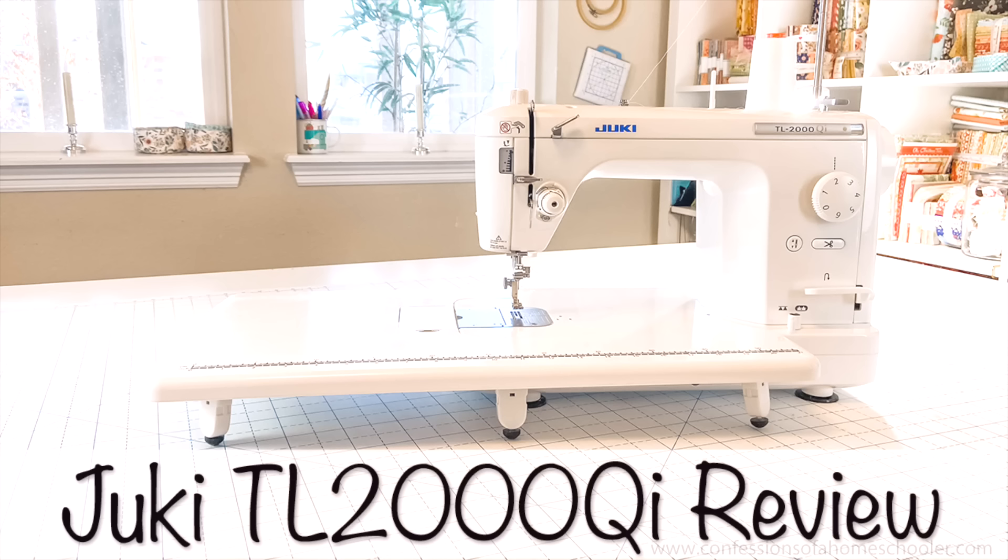I have a TL-2000QI if you are unfamiliar with my machine. I either use 90-14s, which it tends to prefer for pretty much everything. The 80-12s also work okay, but I find when I'm trying to free motion quilt on there, these actually cause my thread to break. So I don't use these when I'm doing free motion quilting, but for piecing they've been fine.